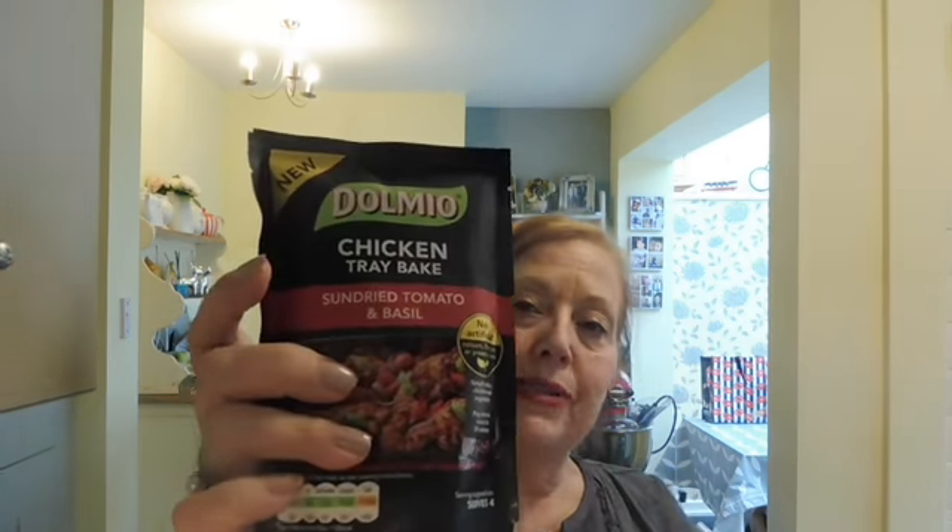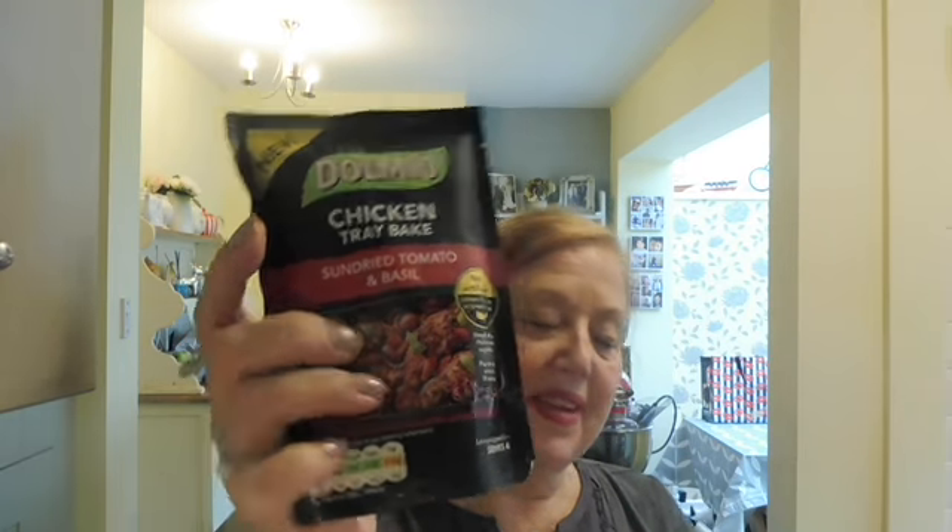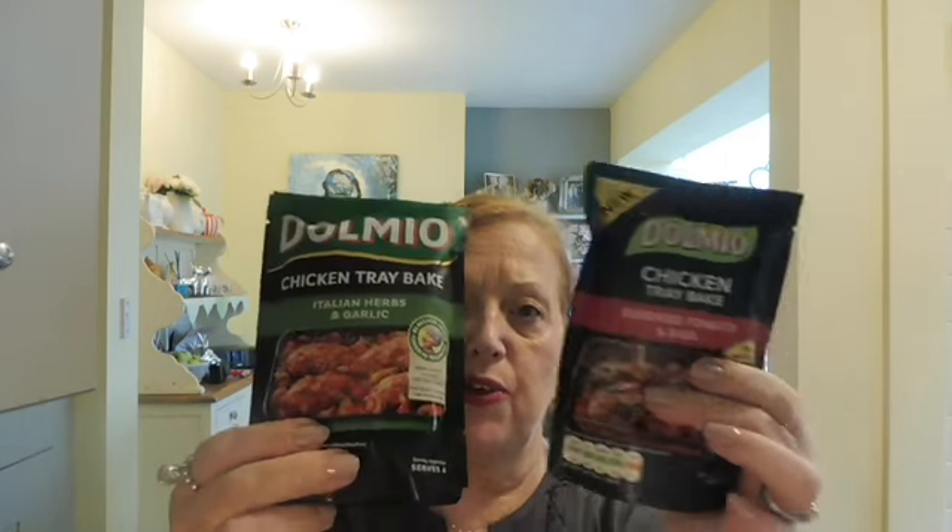I saw these — they were two for a pound and I haven't tried them before. They're both by Dolmio. This particular one says it's new — it's the chicken tray bake with sun-dried tomato and basil. And this one is the chicken tray bake with Italian herbs and garlic. But two for a pound, I thought might as well try them.